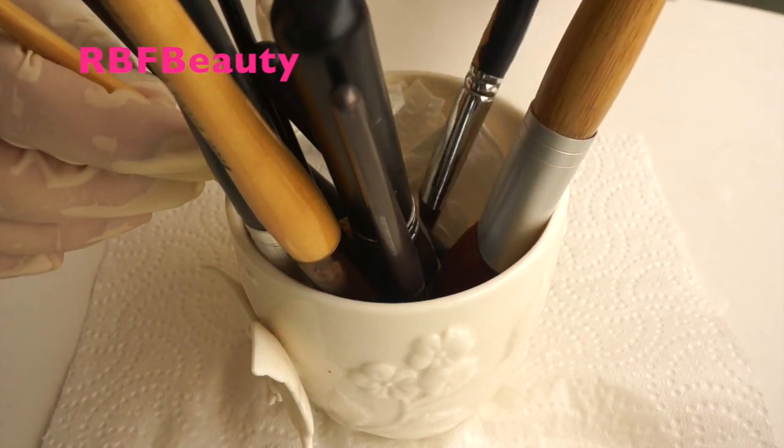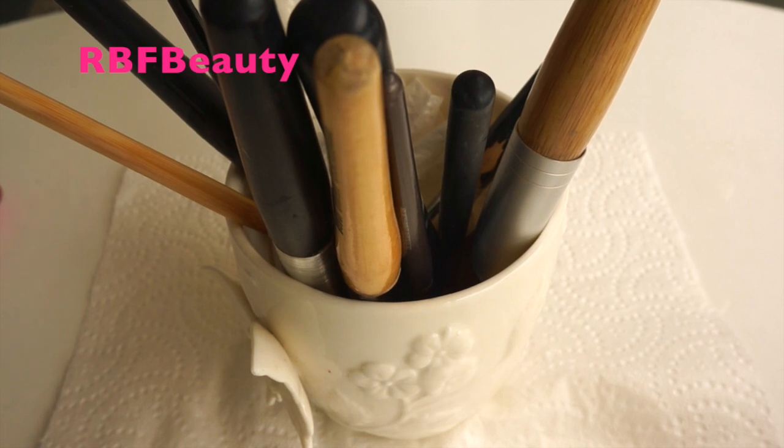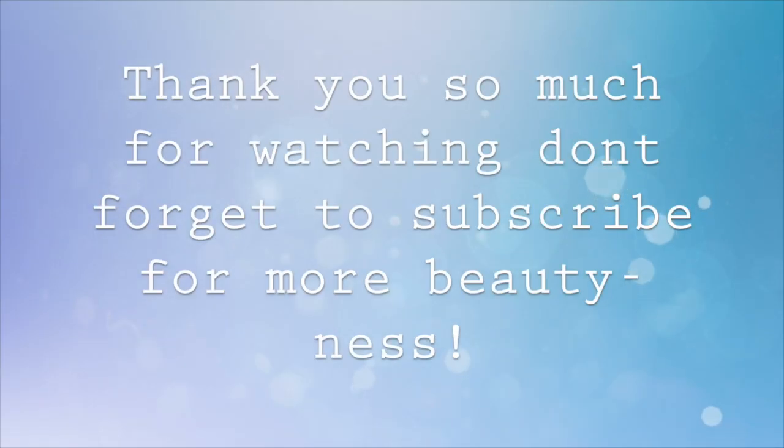Put your brushes inside the mug with the actual brushes facing downwards to make sure that the water doesn't get into the handles, and your brushes will be dry in no time. Thanks so much for watching everyone — don't forget to subscribe to my second channel, the link is below. I'll see you soon!